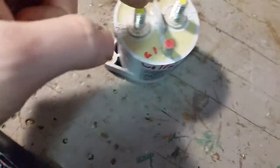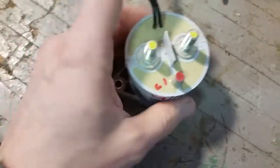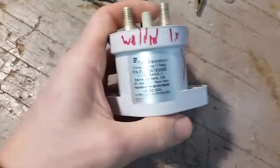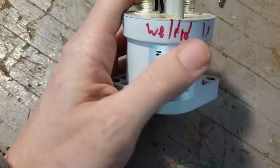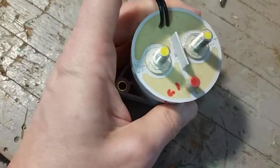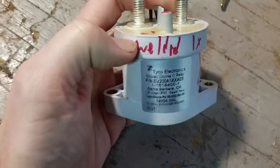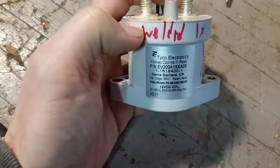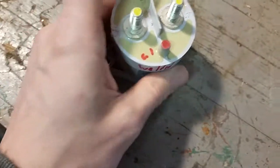It was welded but it still technically works now because there's a spring pulling back the contacts. A couple good taps broke the weld free and it still works, but as far as reliability goes this has been compromised. I wouldn't use this for anything more than experiments. Since I'm done with that, let's see if I can crack it open and see what that welding looks like, and maybe learn something along the way.